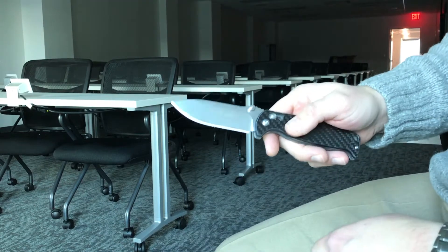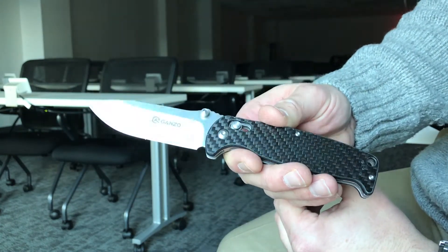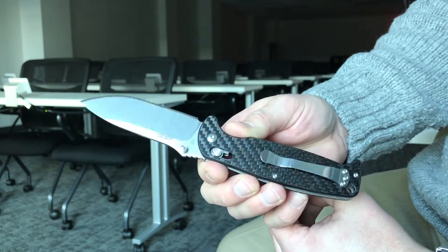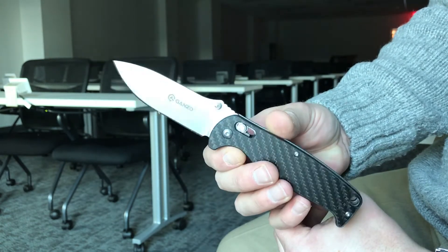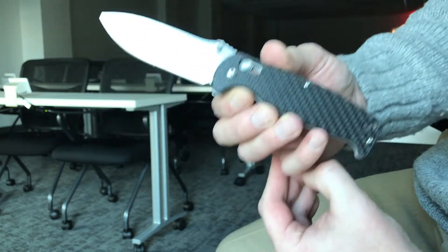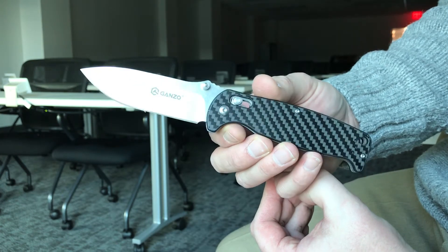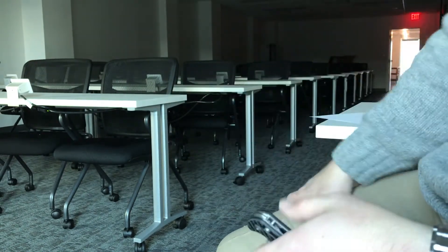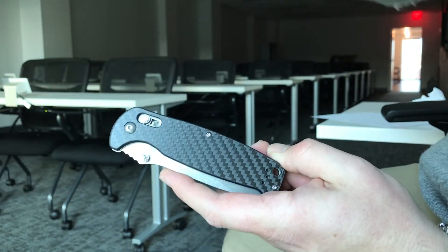I'm gonna take her out in the field and do a little bit of woodwork, some field work with her in the next couple days. I wanted to give you guys a quick update — so far I think my rating stands. This is a very, very good knife, and certainly for 20 bucks it's an excellent knife. Thanks again for checking out another Tech and Tactical video. Please like and subscribe.